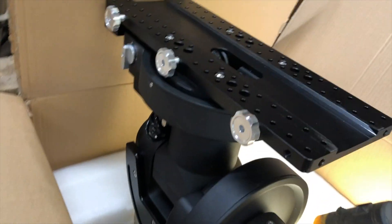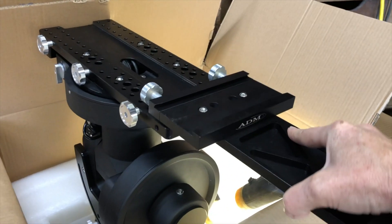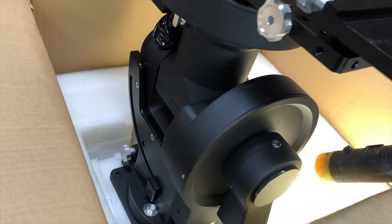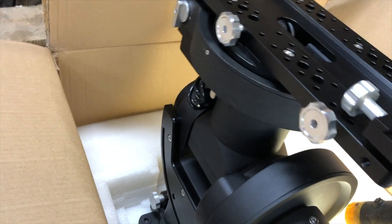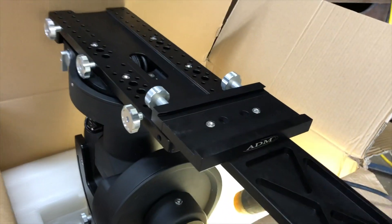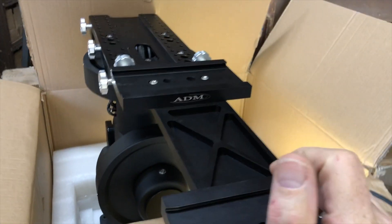Let me try the other end. It's a little hard to do this with one hand — I'm trying to hold the camera at the same time. But yeah, I'm not even getting it to slide in now. I mean, there's no way I can use that. That's just not going to work.